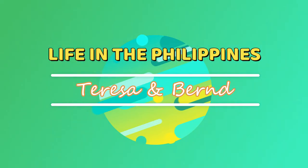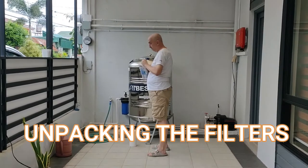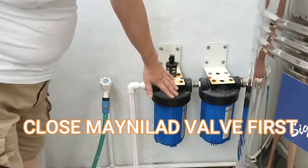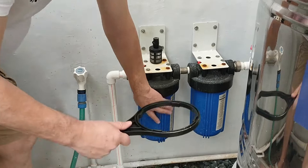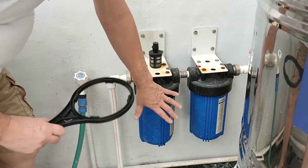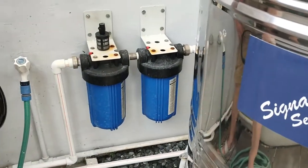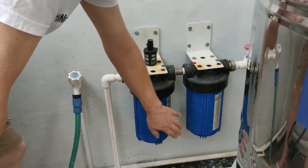I will show you later. I have to do some preparation then I show how to change it. So these are the two filters — level one and level two. You have to unscrew these, and for that they give you this tool here. I will remove both of them, then remove the old filters and put in the new ones. Normally this one every three months, this one every six months.